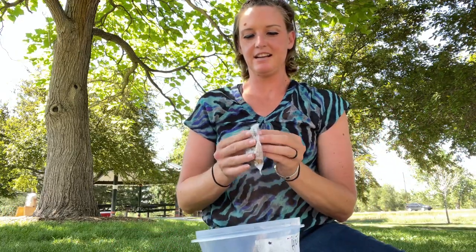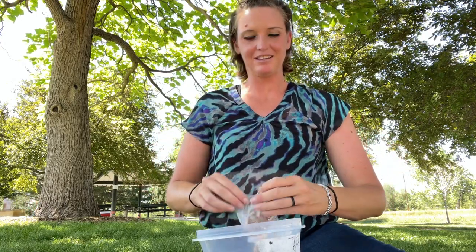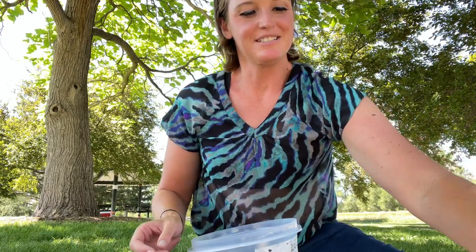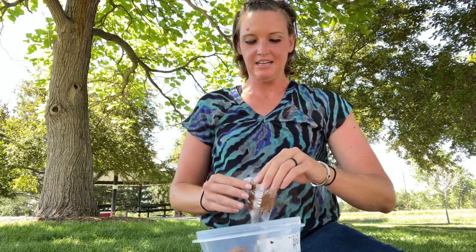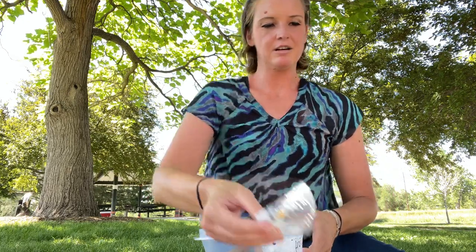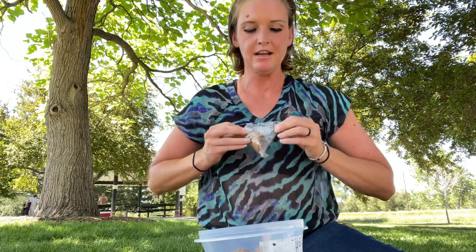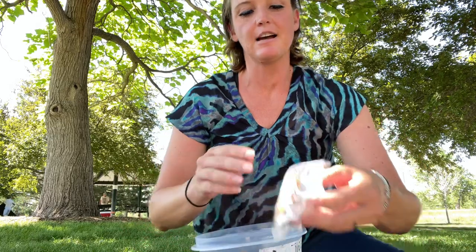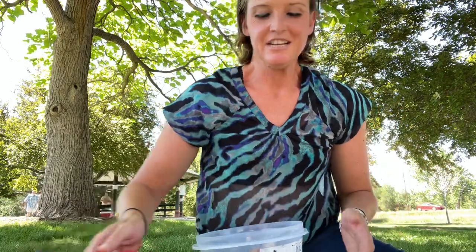We would make prison cheesecakes for people's birthdays, celebrations — anything we could celebrate in prison, we would, because it was just such a depressing place sometimes. You really miss your family, you miss your children, and to celebrate with the friends you had in there is something I'll never forget. I have to give a quick shoutout to one of my really good friends who taught me how to make this — her name is Hillary. Hillary, I hope I do you justice; she taught me this very important culinary skill.